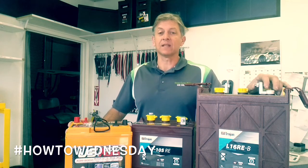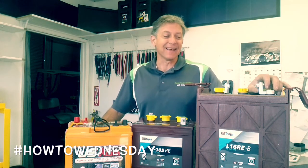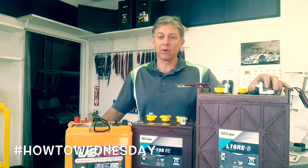People ask what's the best voltage — is a 6 volt battery better than a 12 volt, or should I go to a 2 volt battery? The answer is yes. It's based upon your situation, your application, and your load calculations for the place you plan to run.